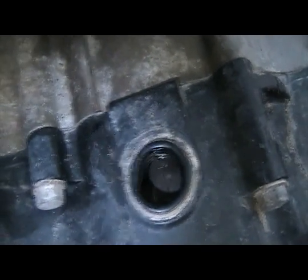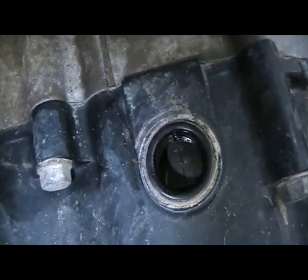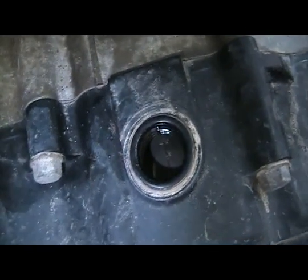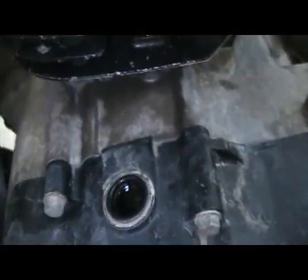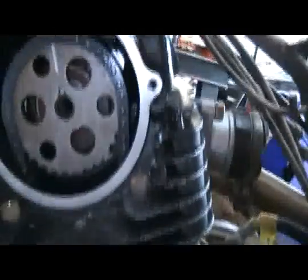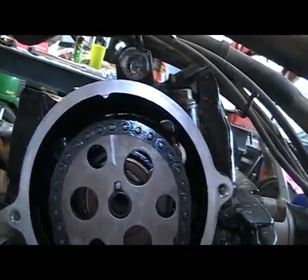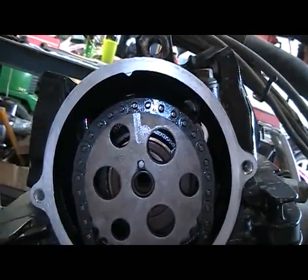There's a tab also on the block that the T lines up on — you'll see it when you take the plug out. Make sure that T is showing, and then make sure that your line on your gear is in line with the tab on top of the cylinder. When you have this, you're in time.